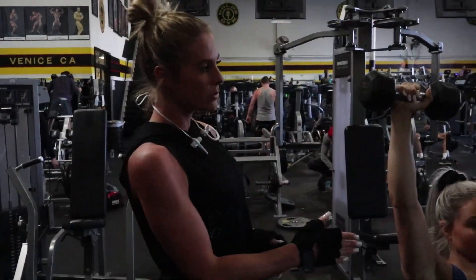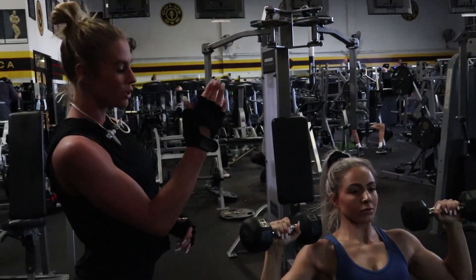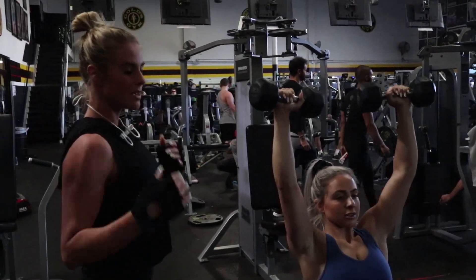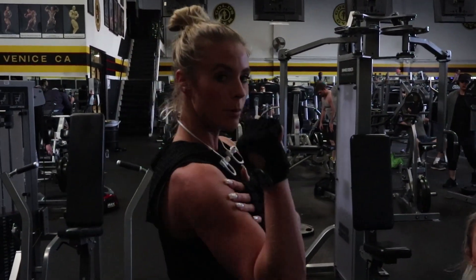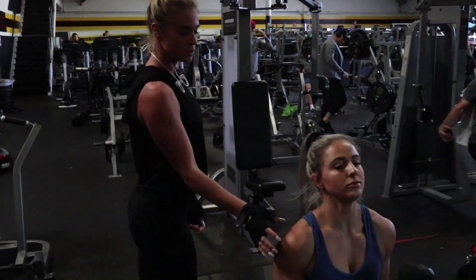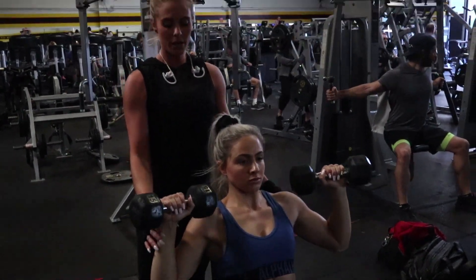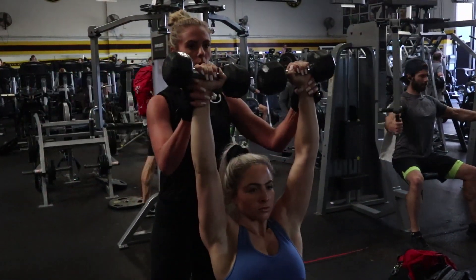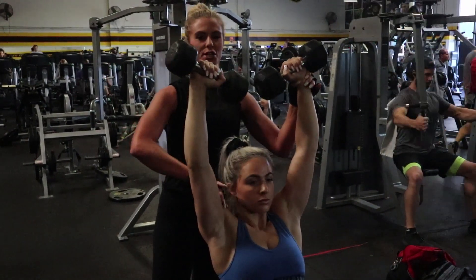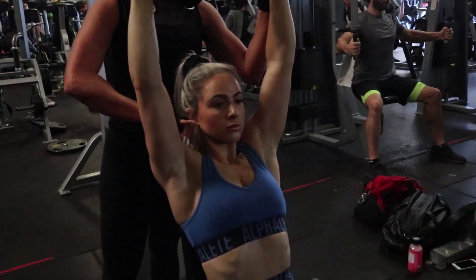We're going to put your elbows and dumbbells in front of the shoulders and in front of the body. The reason being is that when you go behind, you're going to start using your traps. So when you put your elbows forward and dumbbells forward, you're going to put your hands on top, and you're going to squeeze through your shoulders.